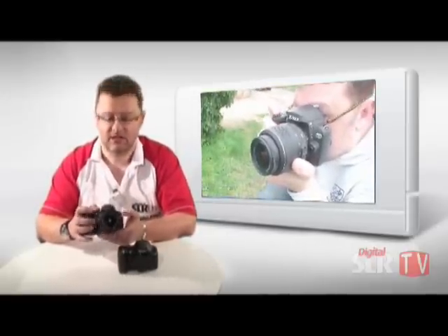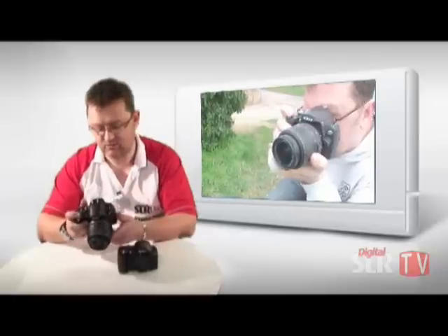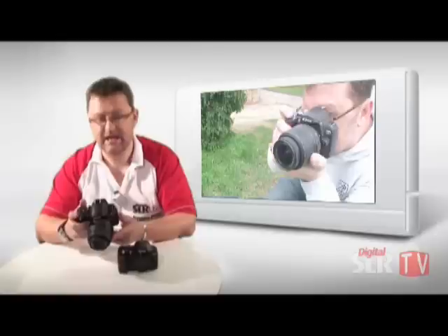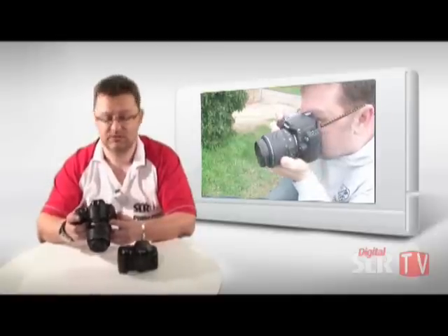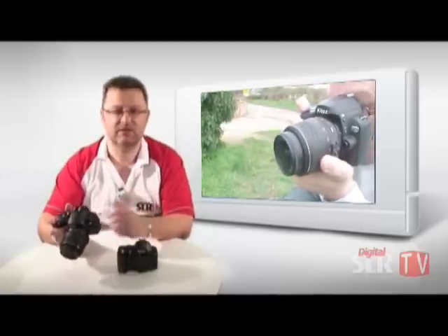I recently tested this for Digital SLR User in the latest issue. I went out on a very dull day around the Norfolk Broads, and one thing I found very handy was the D-range optimizer, or D-range lighting system. It's not high dynamic range, but it increases the dynamic range of the sensor. If you've got a dull day with a very bright sky that's burnt out, it adds in an extra stop into that sky, giving you a little bit more contrast, range, and detail in the brighter areas. So theoretically, if you get your exposures right, that will actually just aid a little.